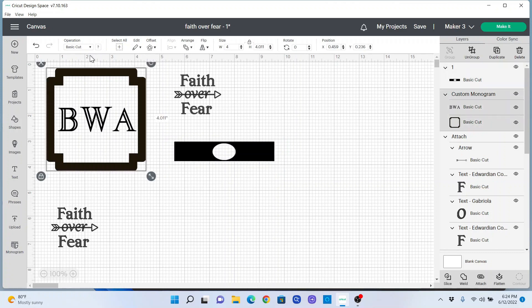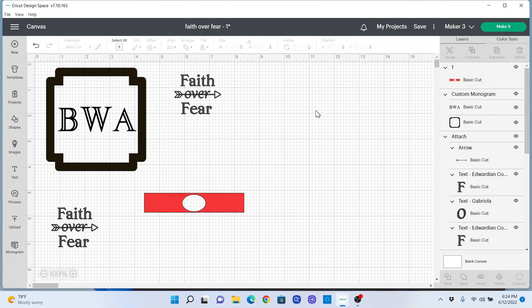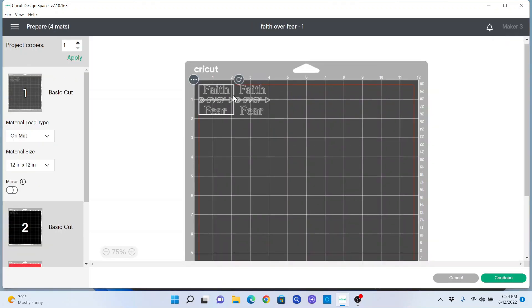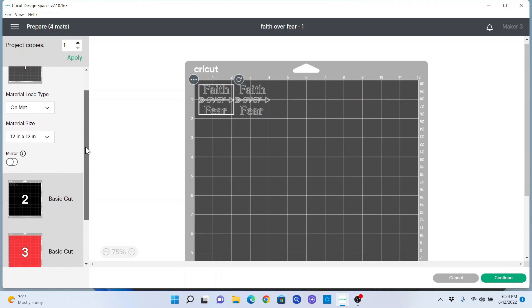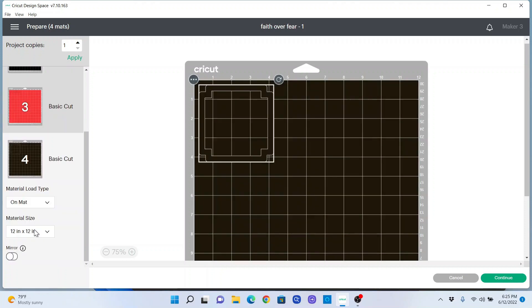And then this charger design I want to make a reddish color. We've got everything on our canvas like we want it. When we hit Make It, it separates everything automatically by color. It looks like Faith over Fear is one color, and the monogram — it wants to cut those separately. That's okay, we can work around that.